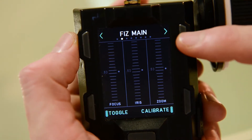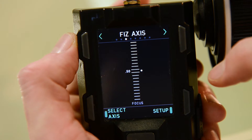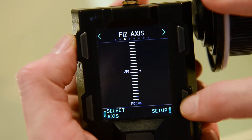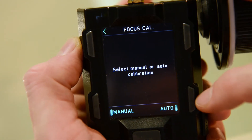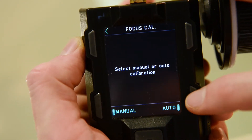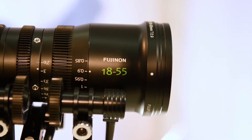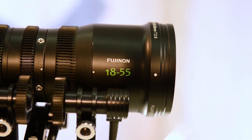Select FIS axis, then select axis, and we select the focus. Go to setup and then press calibrate, then select auto. It's going to calibrate only the focus axis, and we're going to repeat that for every axis itself.